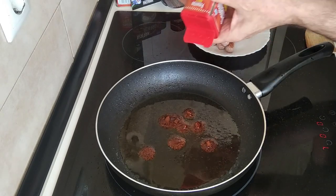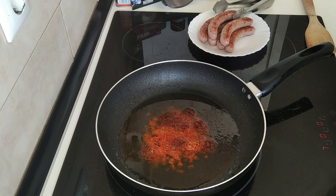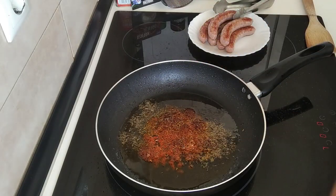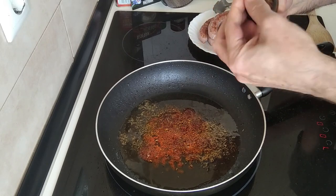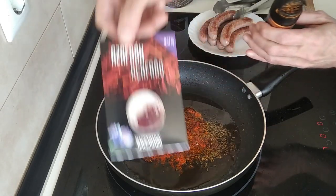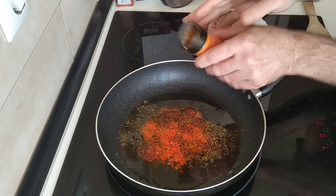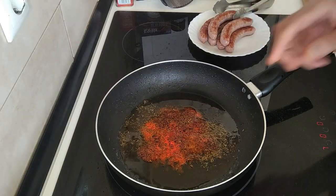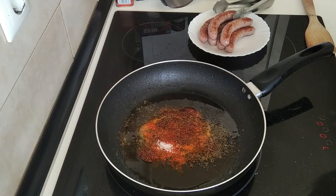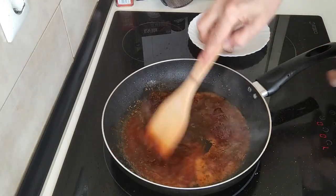Next I'm going to sprinkle in some sweet paprika — you can use the spicy one if you like, it's up to you. I'll also sprinkle in some thyme and of course some yellow food colorant to give it that classic look. I do have a brand new saffron one but I'll save that for another recipe — this is a budget recipe after all. I'll also add some salt and a little bit of water, and just mix that about.